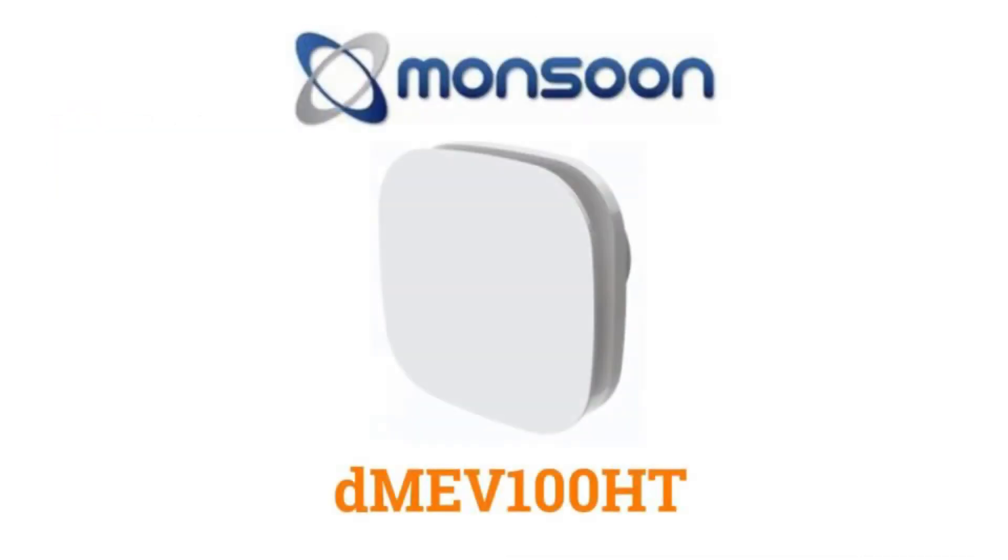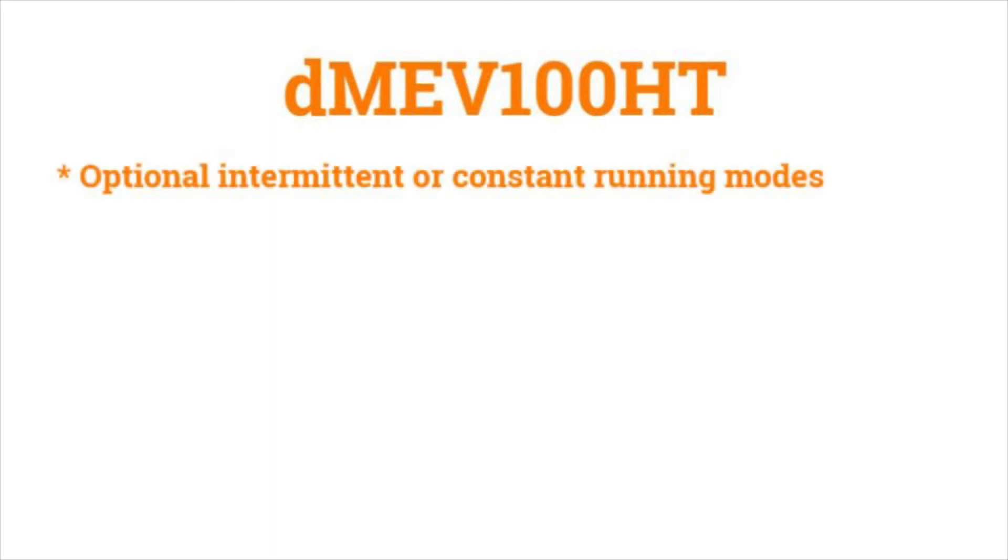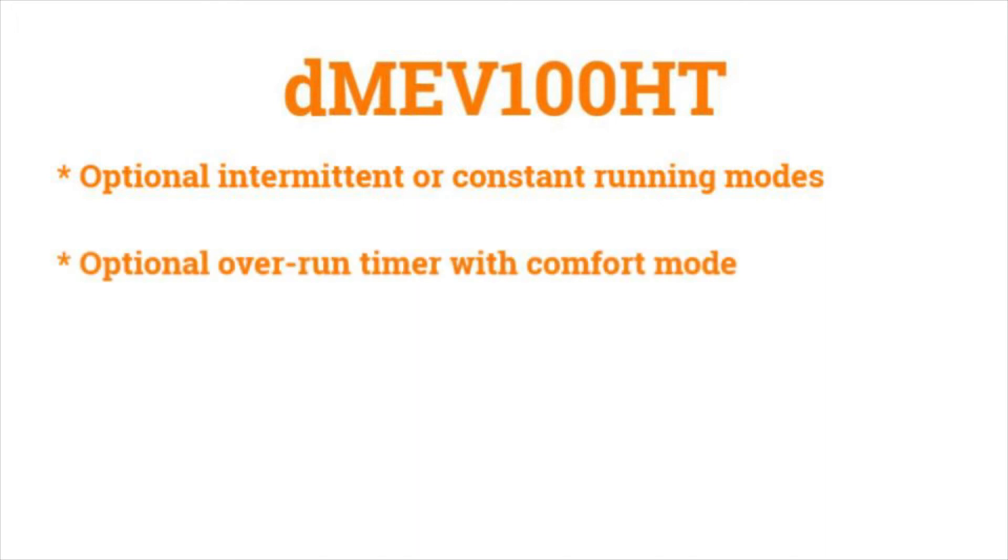Let's look at an example. The Monsoon DMEV range is designed to be a perfect fit within kitchens, utility rooms, and bathrooms. With a switched live connection to control the boost speed, the unit incorporates a high-pressure axial impeller which offers near-silent operation — as low as 13 decibels on its lowest trickle setting. The DMEV 100 HT model boasts a startling array of settings.